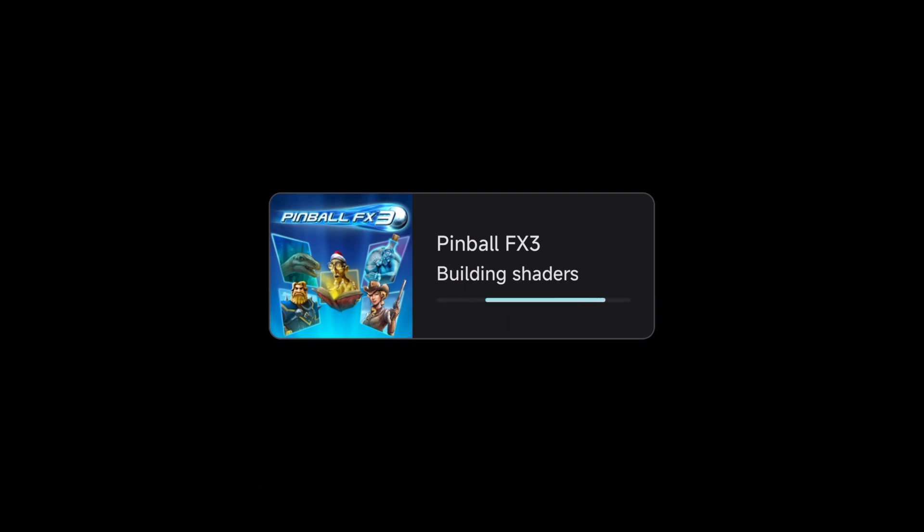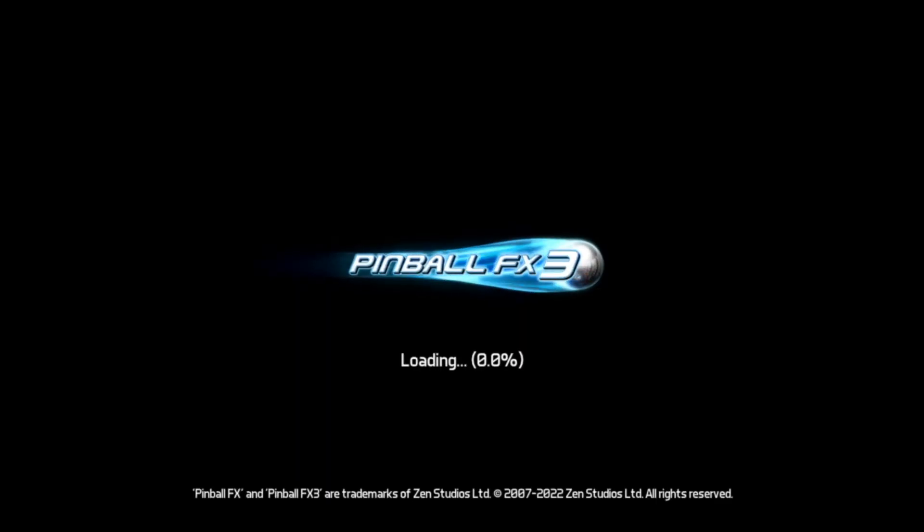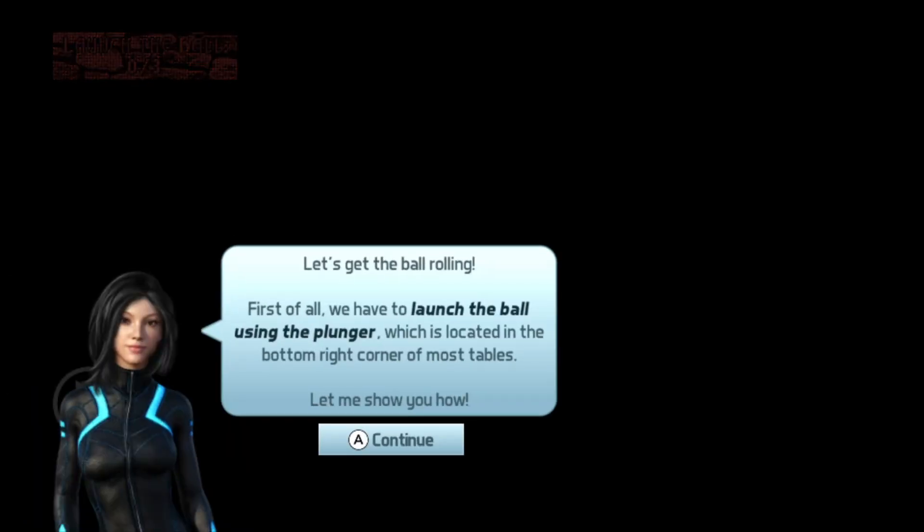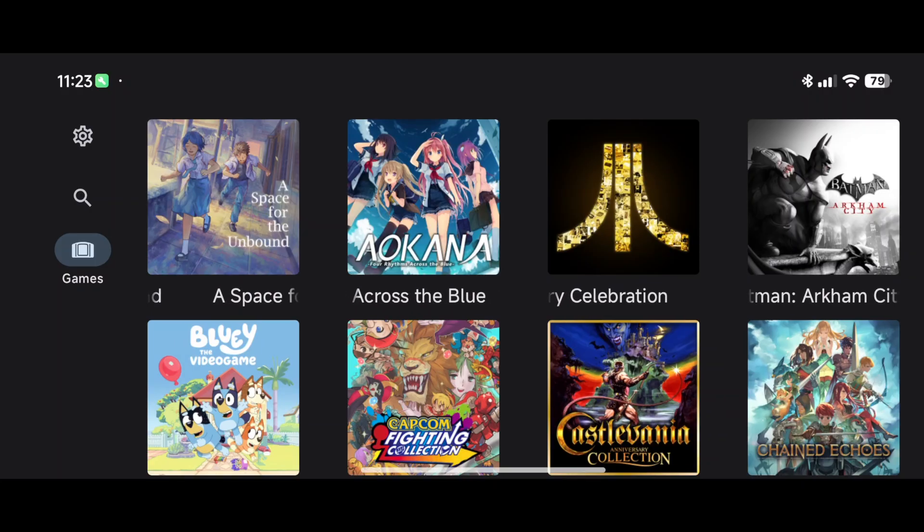Next, Pinball FX3 — digital pinball that's a lot of fun but very pricey, with hundreds of dollars worth of content. Jumping in, we're seeing a black screen. Pinball FX3 is not playable.